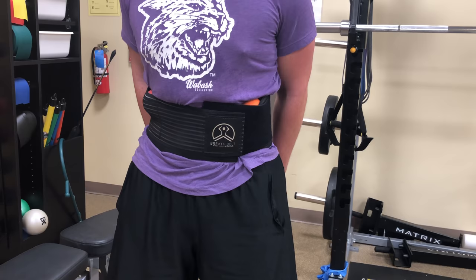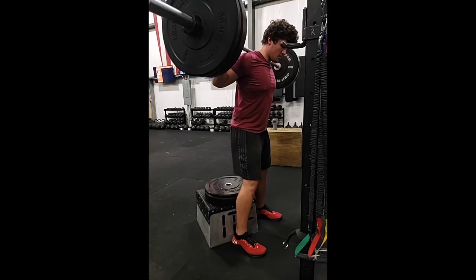A couple weeks later, we continued to increase load on the bar and decrease the height of the box, all while maintaining a neutral spine in pain-free motion — showing we were on the right track. Great work, Corbin.